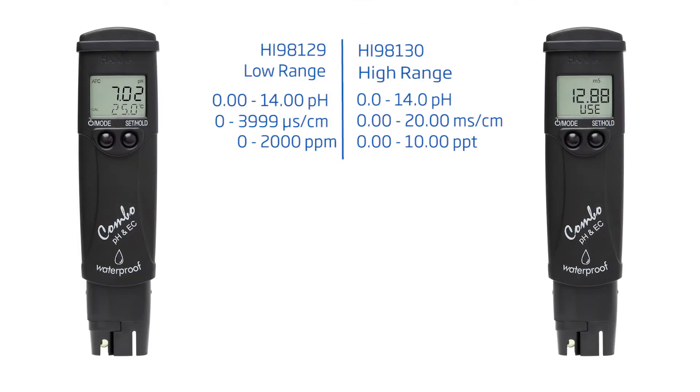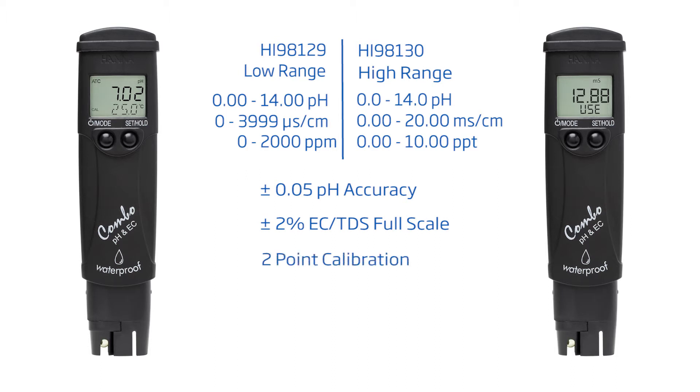The HI-98129 measures low-range conductivity and TDS, while the HI-98130 measures high-range. These testers have an accuracy of ±0.05 pH and ±2% full-scale conductivity TDS, automatic two-point calibration, and offer a replaceable electrode, all for $150. HANA Instruments provides you with the tools you need to achieve quality results.